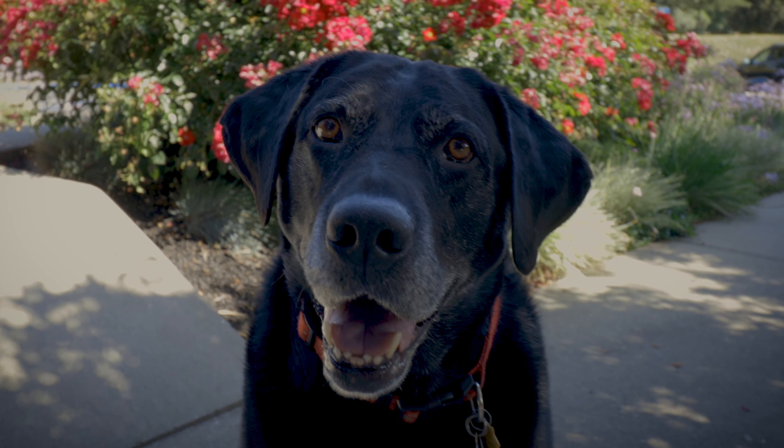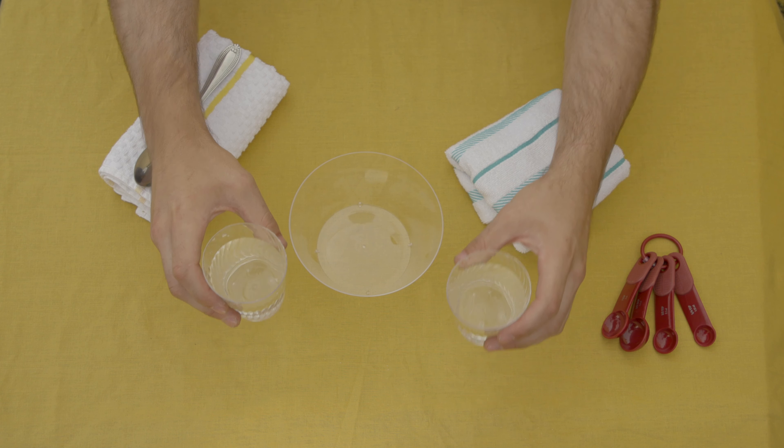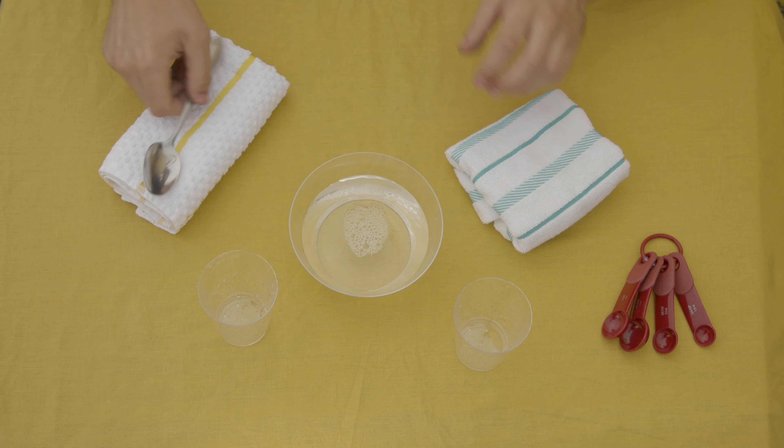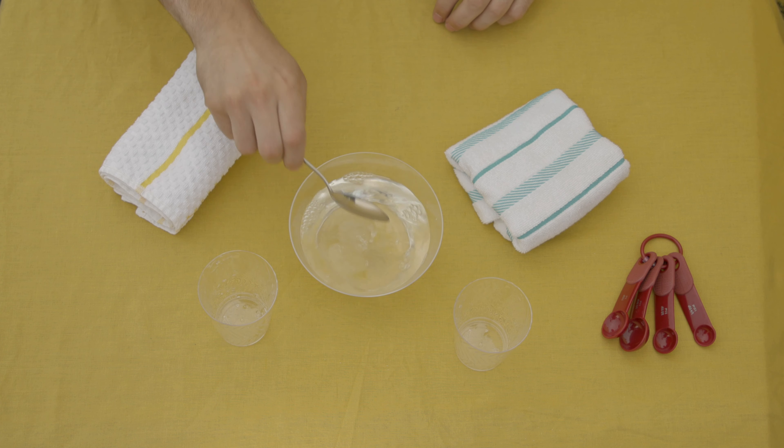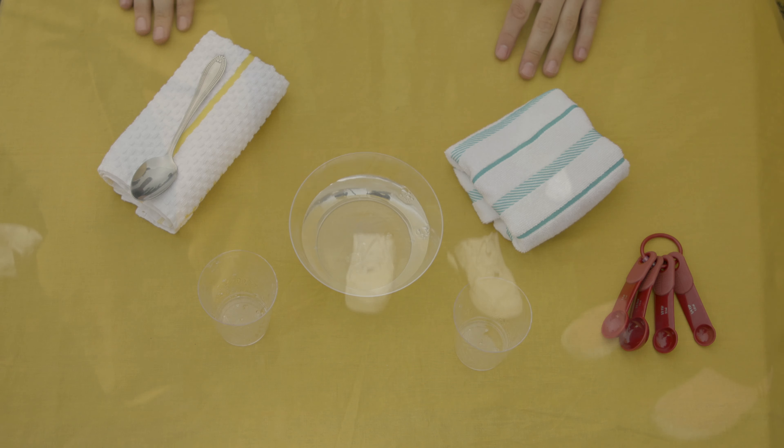Did your sister's dog leave a little present out on the grass for you? All you have to do is take some distilled vinegar and equal parts water, mix well, remove the waste from the grass, then take an old terry cloth soaked in the solution to wipe away the remaining mess.